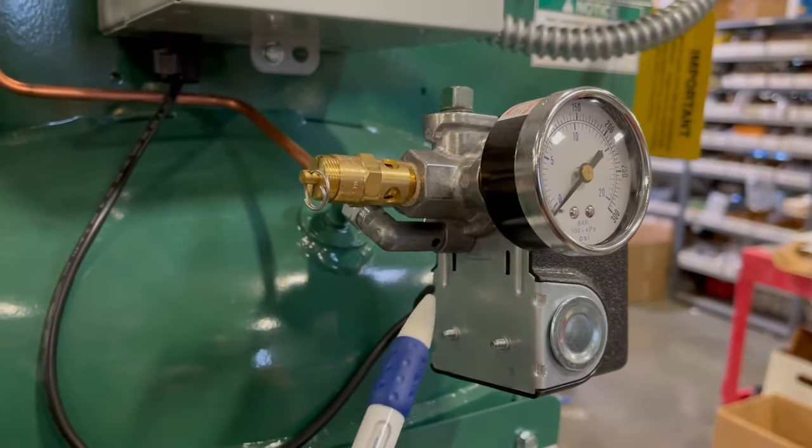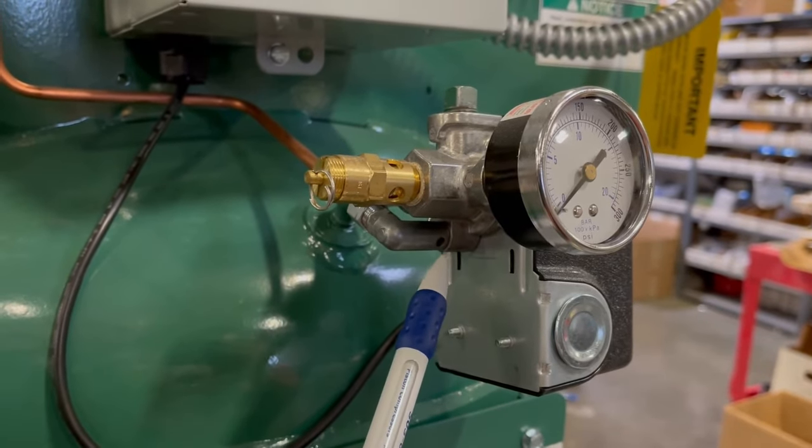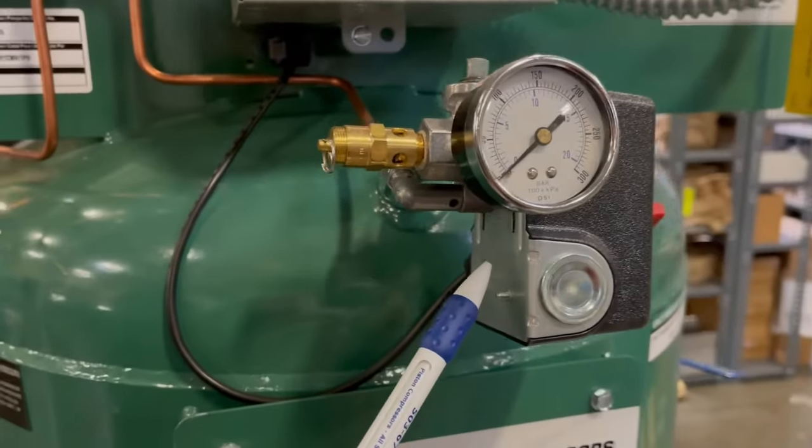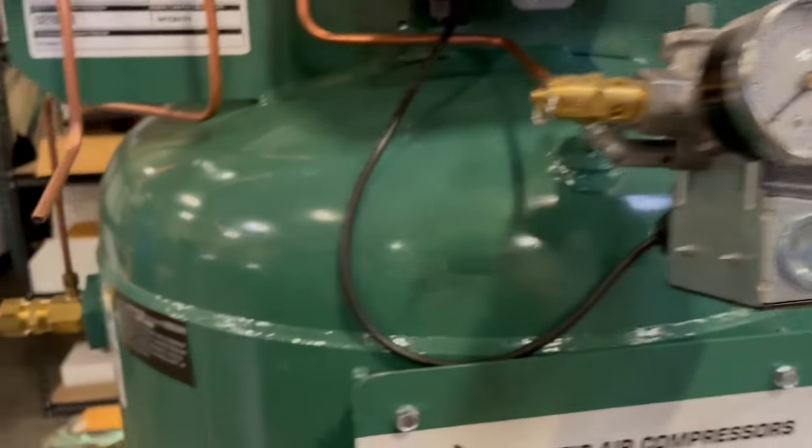So if you're having this issue where the air is bleeding out of the unloader valve continuously after it shuts off, don't replace the pressure switch. You need to replace the check valve.